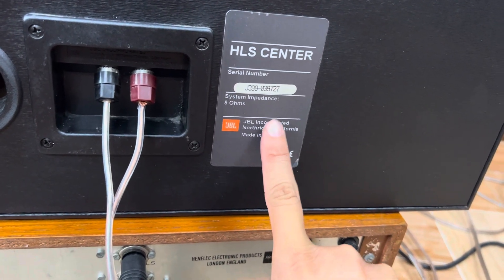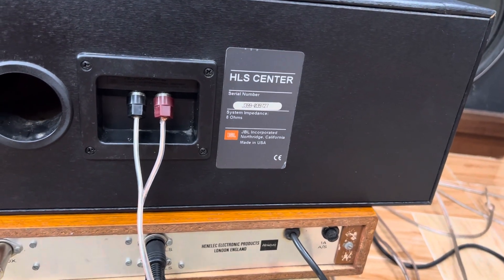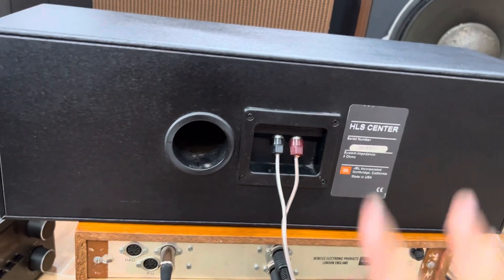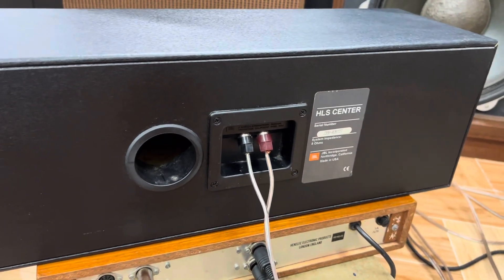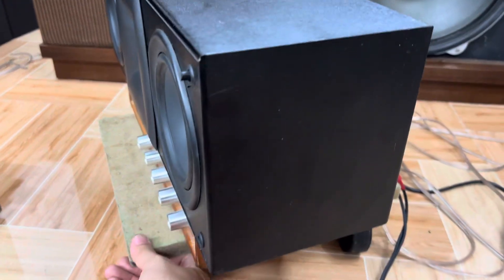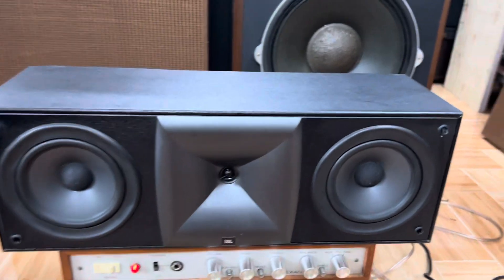The series is 0377. The model numbers are 8 and 223. This JBL center is manufactured in the USA — cực kỳ chất (extremely high quality). Please listen and feel it for yourselves.